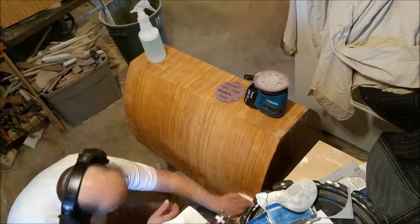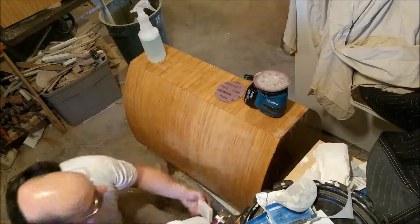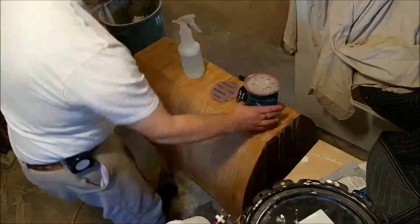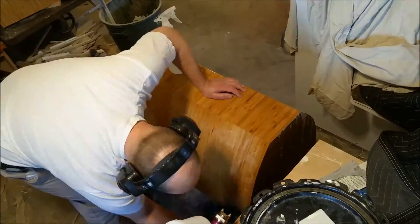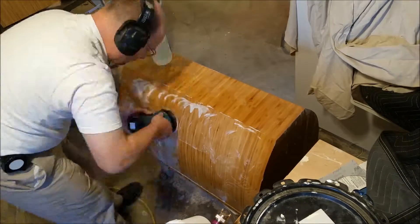I'm going to speed up lots of this and I'll flip around to parts that are semi-interesting. Basically you clean it up, flip it around, clean up again, get all the garbage off of there, wet it down, sander down - look familiar. That's the excitement.